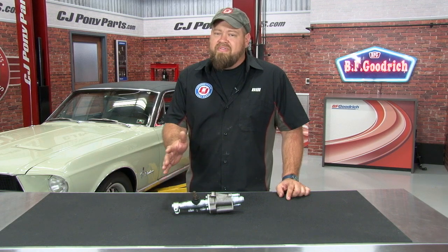The existing control valve is starting to leak and also has a lot of play in it. We did recently do a video showing how to rebuild an original control valve, but since the original is long gone, in our case we're going to replace it with this brand new control valve that will fit your 1968 through 1970 Mustang.